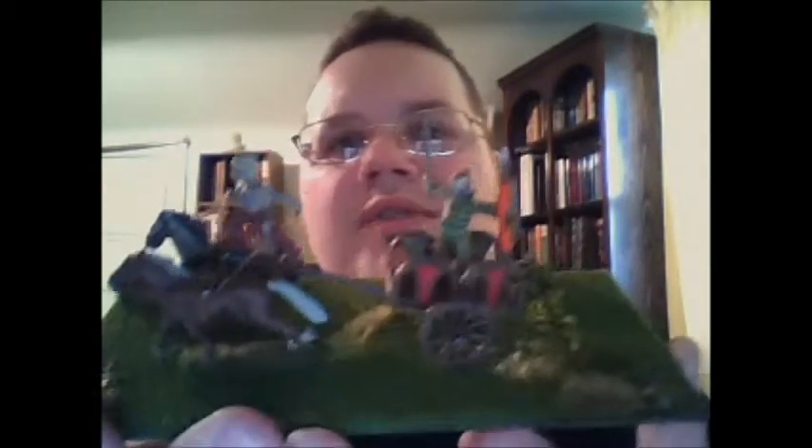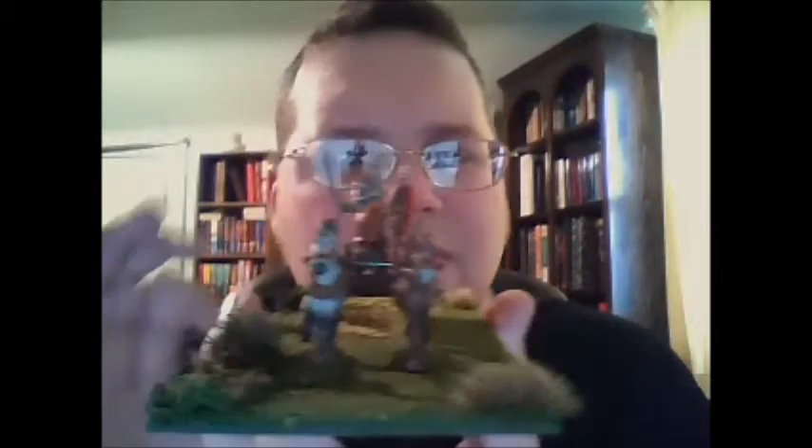It wasn't hard — it looked difficult at the beginning. It came in a blister pack and I'm thinking, oh great, this is going to be fun. But it was really easy to put together. You got to cut the extra pieces off the flashing, or whatever you want to call it. I drilled some holes in the hand to run the stirrups through, and all in all, it's a nice little piece. Warlord, one of my favorites.